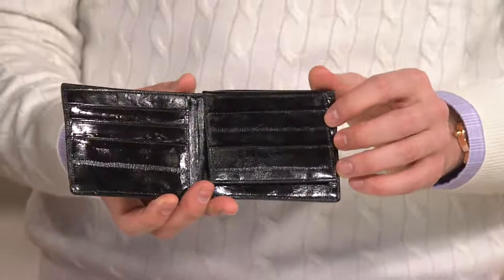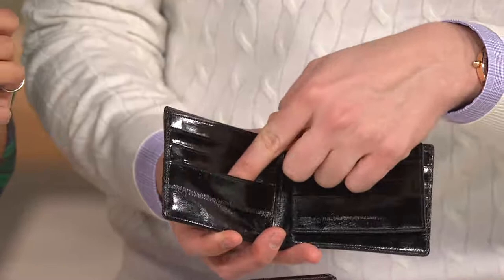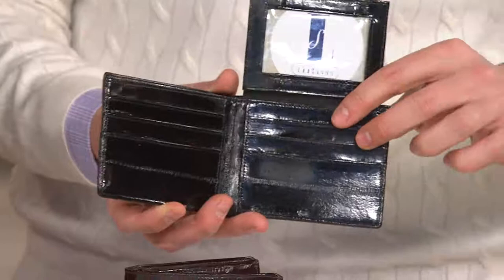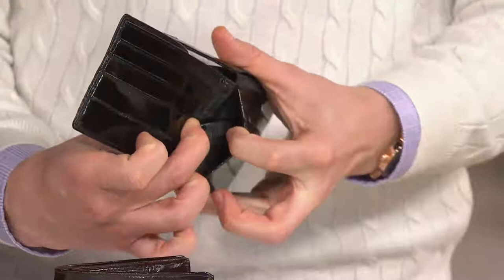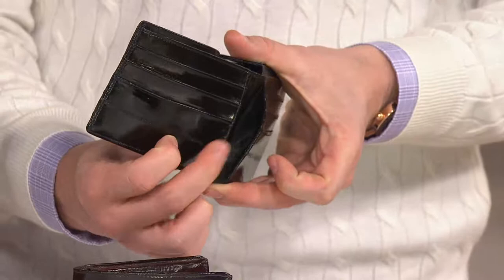They've got lots of spaces — there's one, two, three slits on the right-hand side, and also three more slits here. So that's all your cards, your shopper cards, membership cards, things like that. You've got the space right up here for your ID, and then you've even got the little extra spaces right here — this is where my dad keeps pictures of his grandkids. He always likes that there.